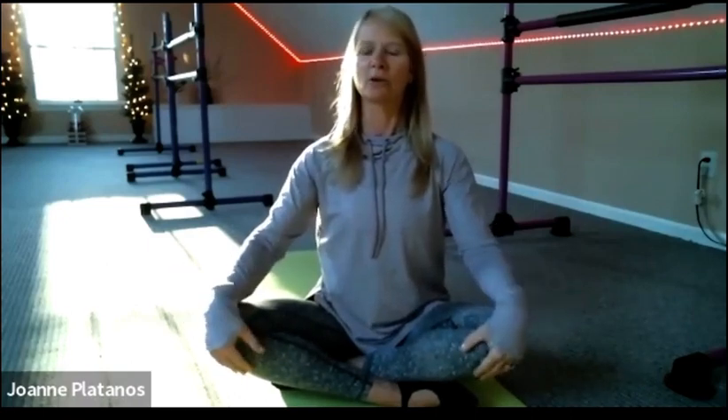All right, so just arrive. Maybe wiggle around onto your sitting bones. Just remember the ground always has you. Just be rooted, grounded. Good morning, Ellen, at home. So if this is uncomfortable for your hip flexors, you can always prop your hips up a little higher here.